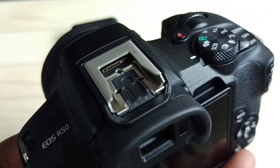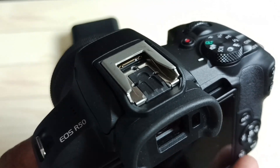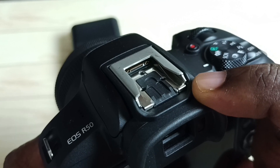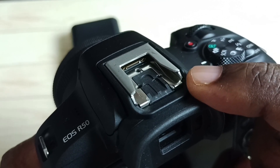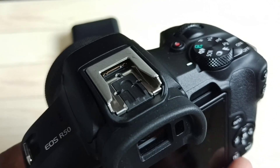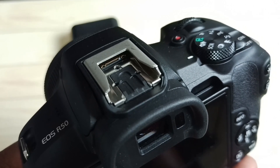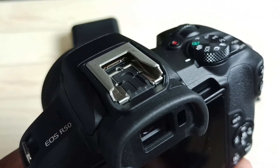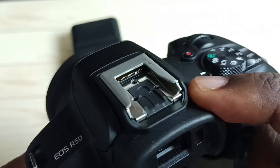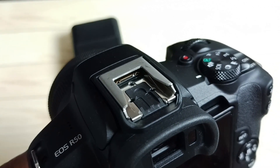We call it the multifunction shoe. With this multifunction port, we cannot connect old accessories that have the standard five hot shoe pins. All new Canon cameras are coming with this new multifunction port, so we need an adapter. We connect the adapter here, and then on top of that adapter we can connect old accessories.